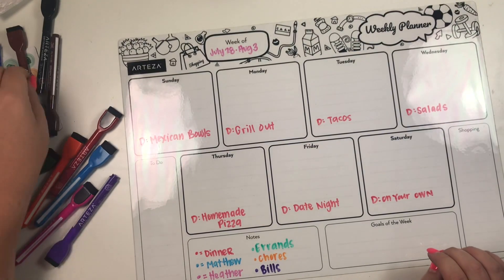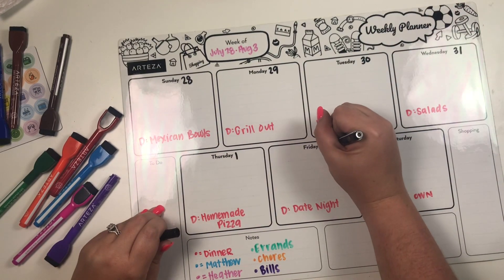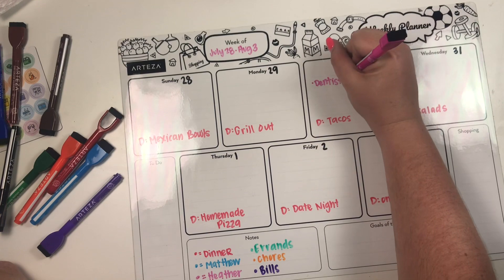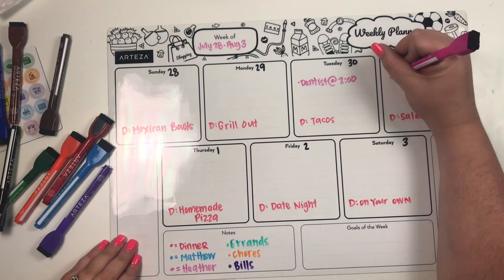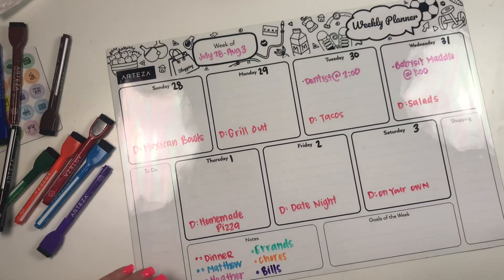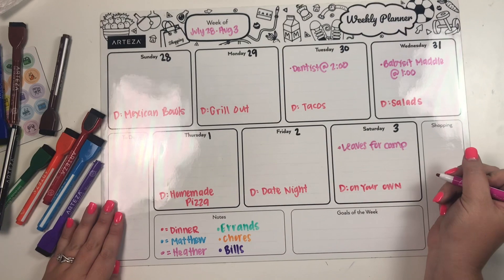Now I'm going to take the black marker and date each day on the calendar. Then I'll grab the pink — which is for Heather — and add my events: dentist at 2:00 on one day, babysit Maddie at 1:00 on Wednesday, and on Saturday I leave for camp. Since it's pink, Matthew should know those are my events just by looking at the color key.